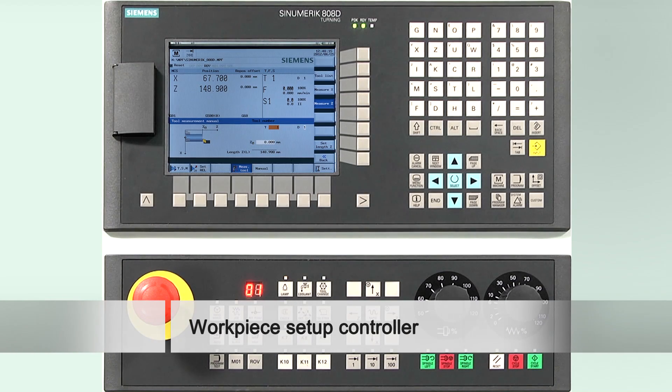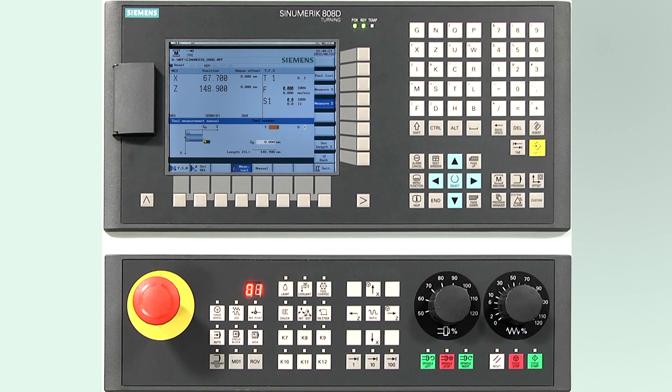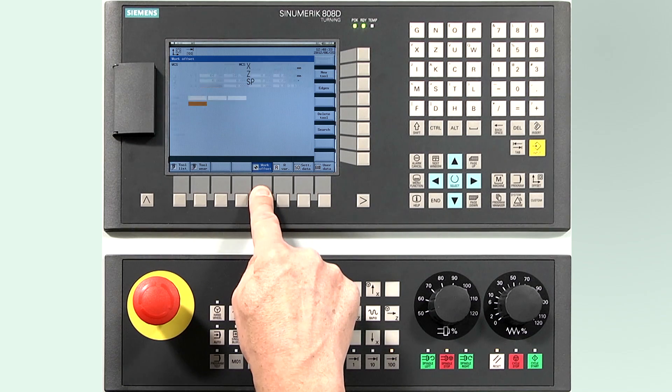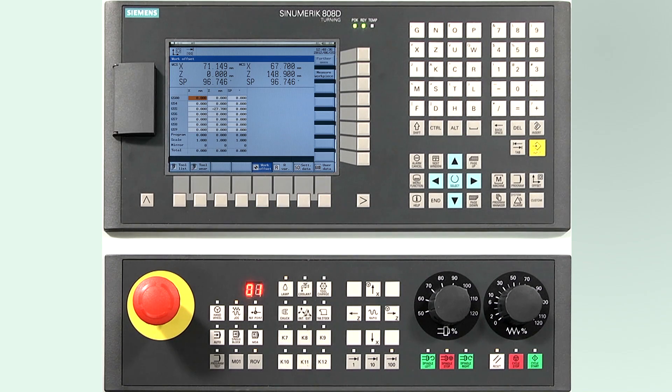After the tools have been measured, we need to set the zero workpiece offset. Within the offset area, an input screen is available to set the workpiece offset. Press the offset button on the navigation area on the controller, then press the horizontal soft key 'Work Offsets', then press the vertical soft key 'Measure Workpiece'.